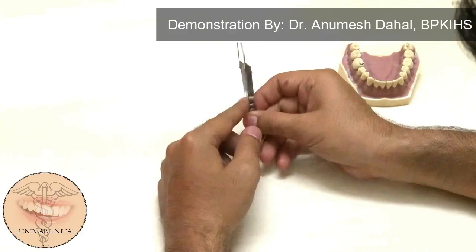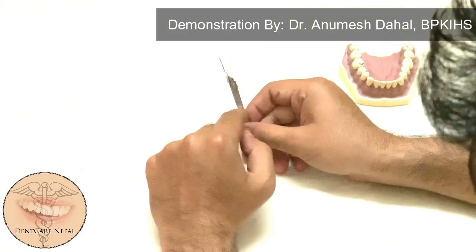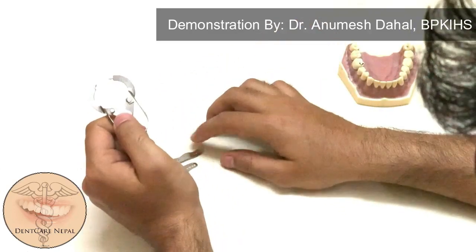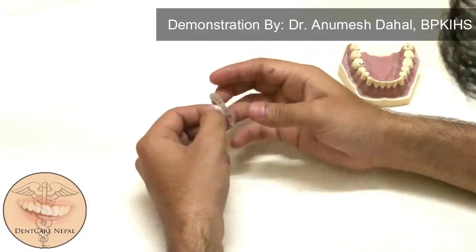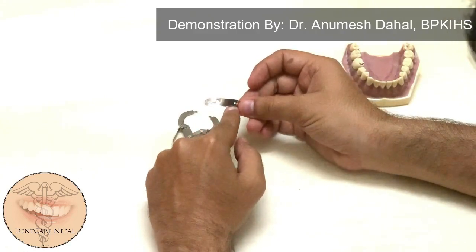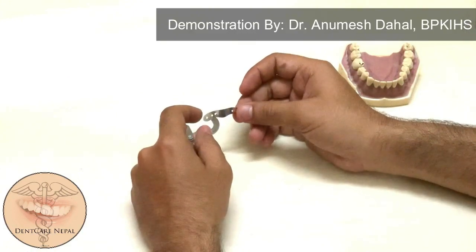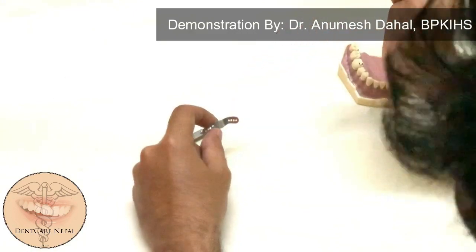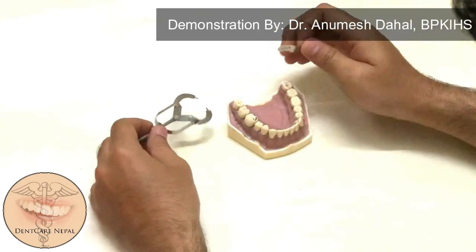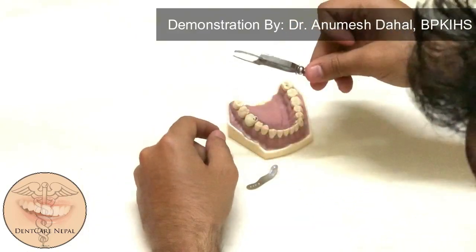When you view the band from the side, it is not very straight — it has a special shape so that the band can adapt to the tooth as closely as possible. There is a curvature which swabs inward at the gingival margin, which will fit easily into the proximal area of the proximal cavity.